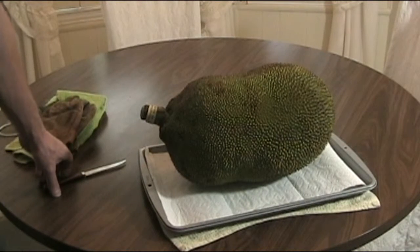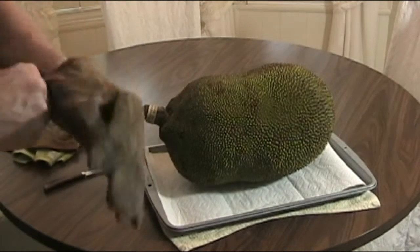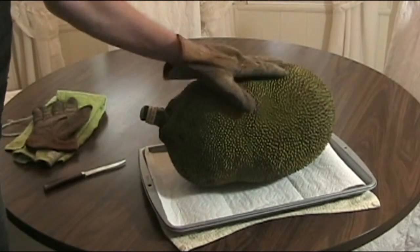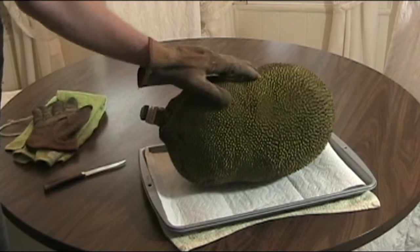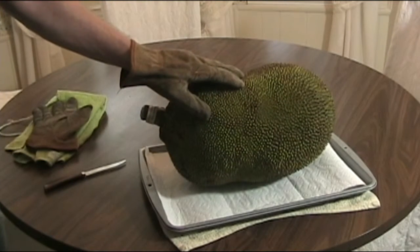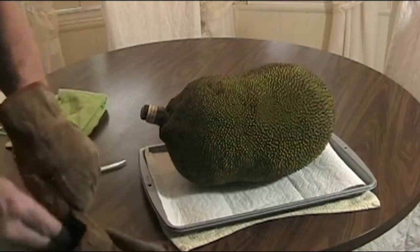Hello, this is Randall the Michigan Tropical Gardener and I have the jackfruit. The jackfruit has lots and lots of little spines all over it — it's just as bad as the durian.